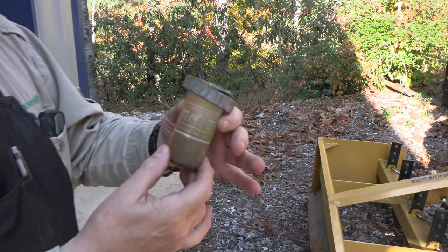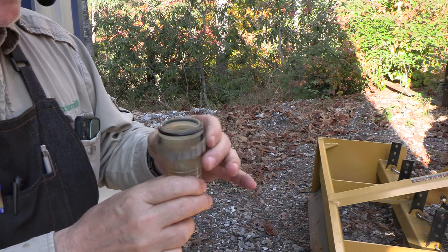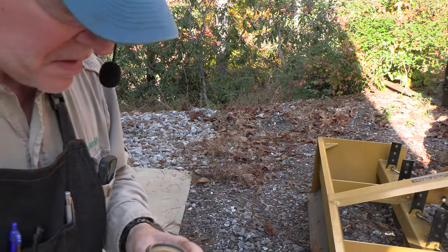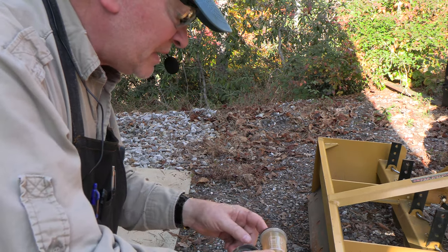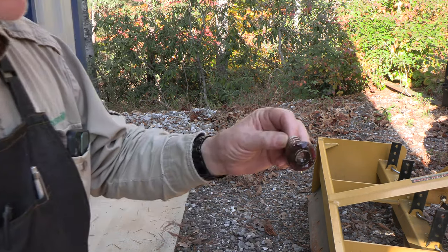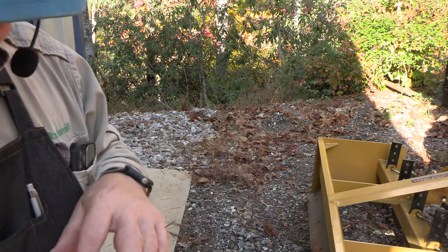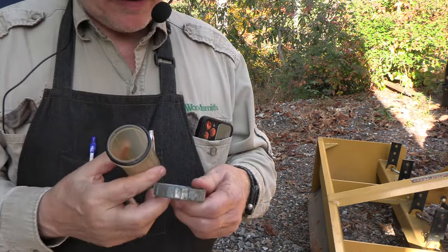So this is the fuel water separator bowl. You can see the line here and inside of it is a spring. We're just going to drain this properly. There's a spring in this float that is filthy as can be. Boy, there was a bunch of crud in there.